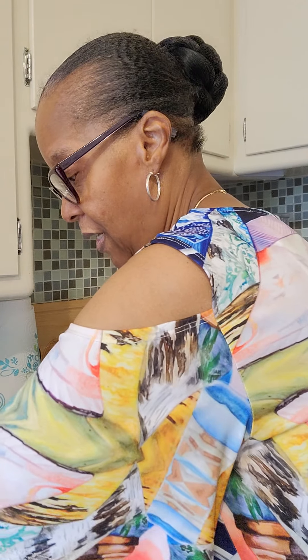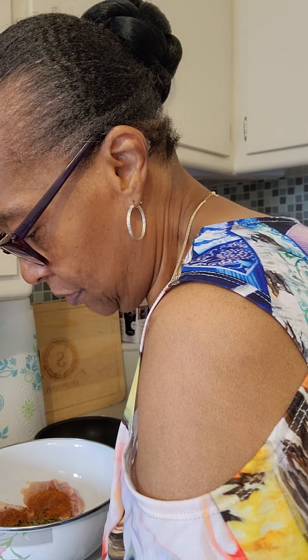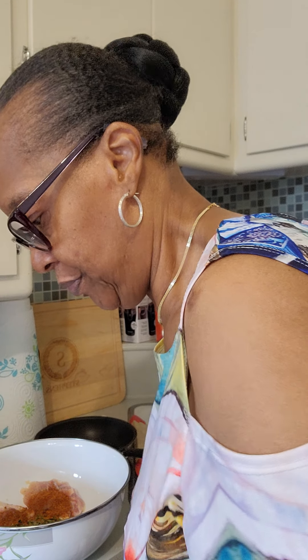And from there, guys, I'm going to grab tongs — actually, better than that, I'll grab a glove. Let's grab some gloves, a pair of gloves. Now I've got to have my hands in there and get the seasoning on there right and well distributed.